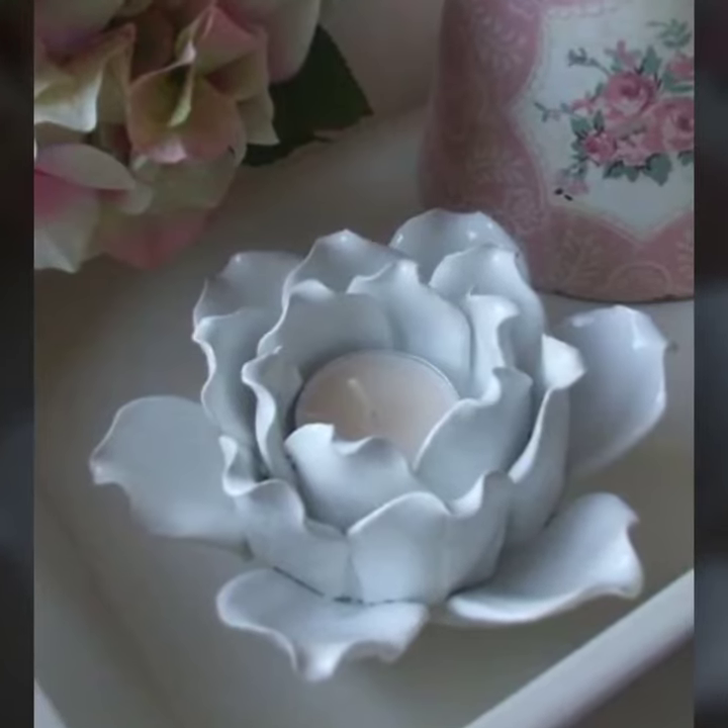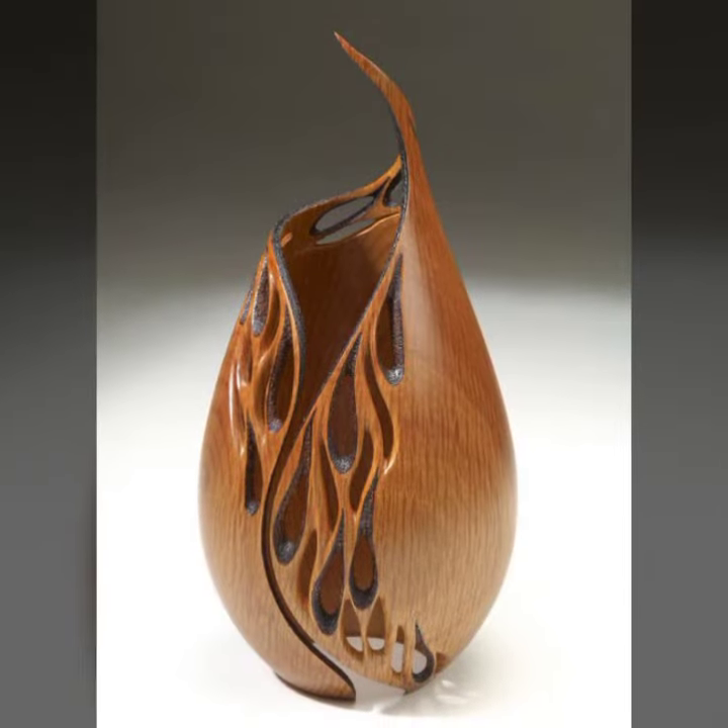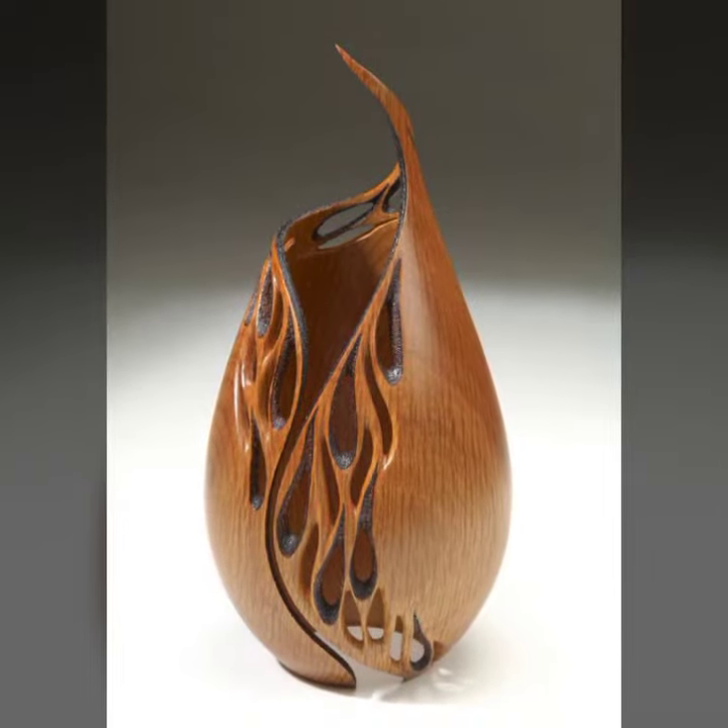Hi everyone, welcome back to my YouTube channel. How are you all? I hope you are fine. In today's video, I'm going to show you some showpiece design ideas that you can try at home.